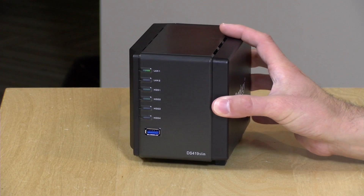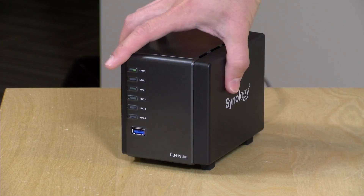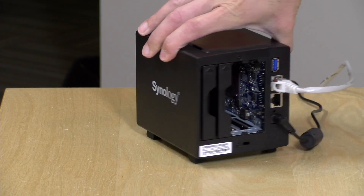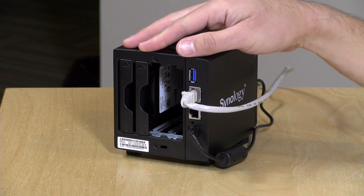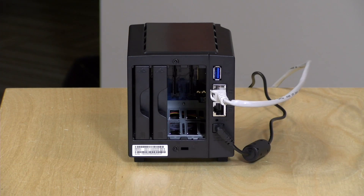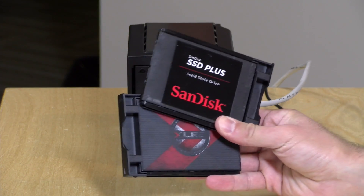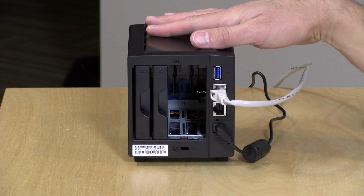Hey everybody, it's Lon Seidman and we're going to be taking a look in a few days at the DS419 Slim from Synology. In the course of getting ready to review this device, I thought it might be fun to talk about how to expand your Synology disk volume, because a lot of times people want to buy these things with two drives and then later add drives to the extra bays. This device has two extra bays not being used, and with their hybrid RAID you can expand without starting from scratch.